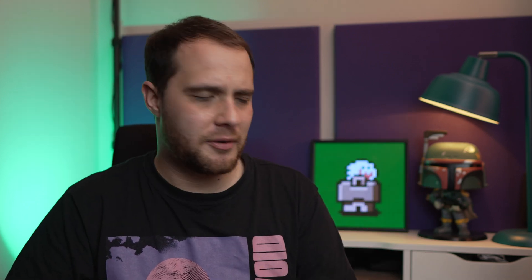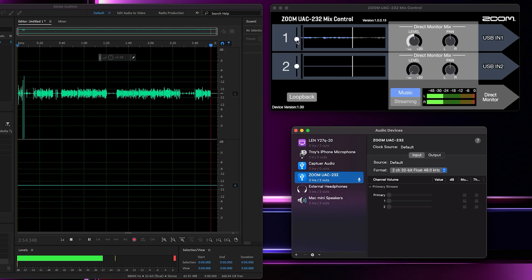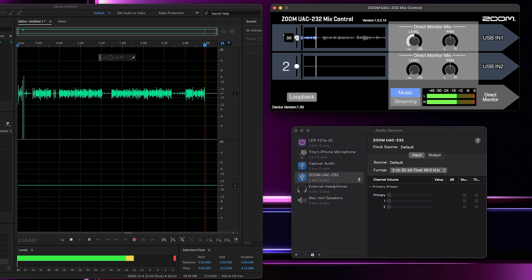Let's talk about the 32-bit float and the quality of these preamps, because it would have been really easy for Zoom just to take their H-series and make 32-bit float versions of those, but they went with the F-series preamps, which I think is fantastic. One thing you'd notice that's missing from the front of this audio interface is a gain knob — there is no gain knob because you don't really need to set gain with this device, so that's what Zoom will tell you. I think it's still very important to set your levels as you normally would. I'm coming in with my peaks between minus 18 and minus 12 dB. You can change the gain, but it's not a physical gain knob — it's almost digital gain or volume in the UAC 232 control app.